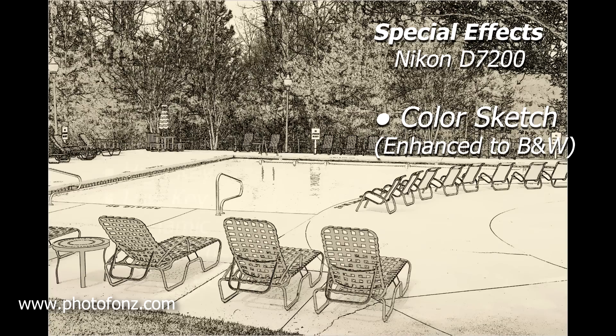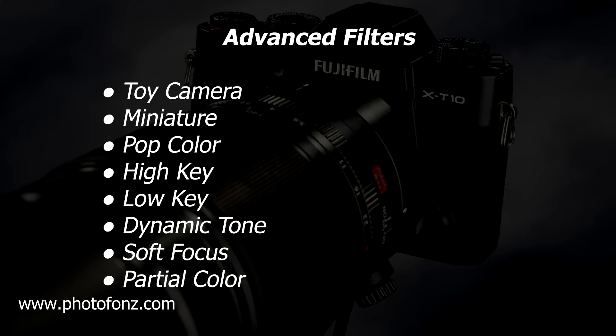Now with Fuji's advanced filters, they have some really nice ones that I do use occasionally, and I usually like using the Fuji cameras when I travel.